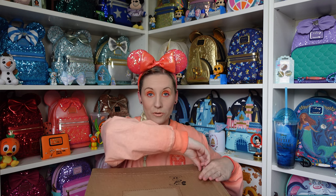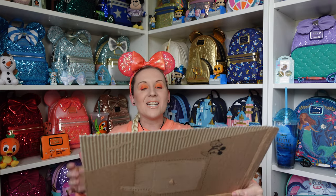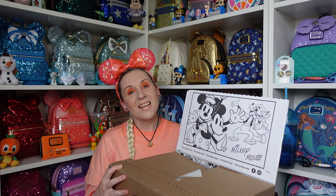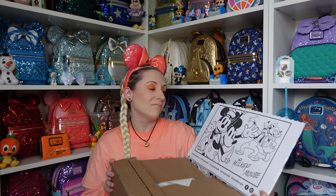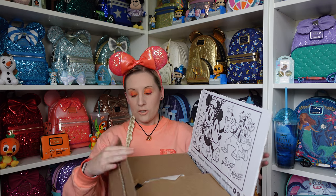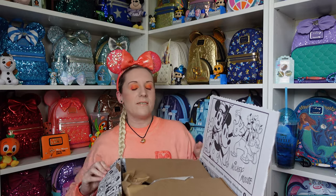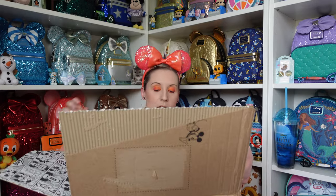I love these Shop Disney boxes — you can color them in if you want to. In the US they used to have 'Shop Disney' on the outside, but some people said their children knew it was from Disney, so the fun is on the inside. It does have Mickey and Shop Disney on the side though.